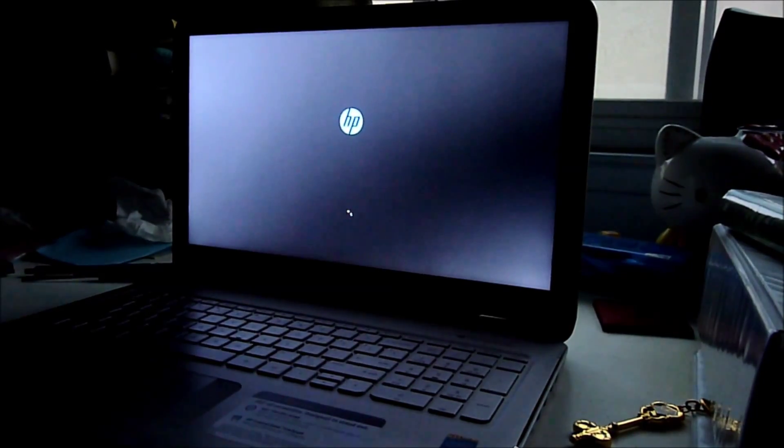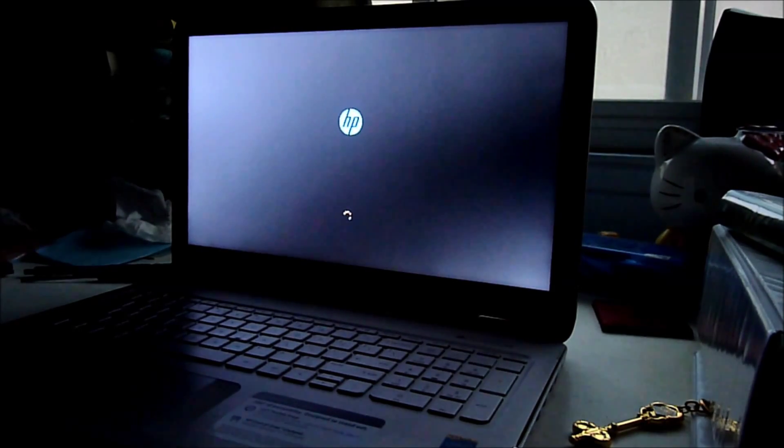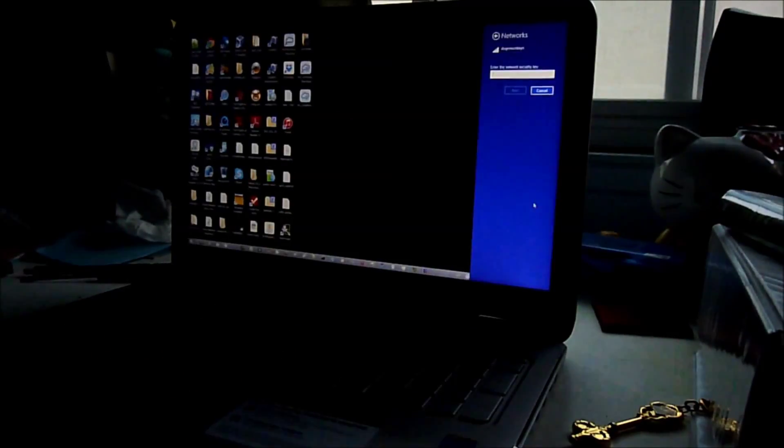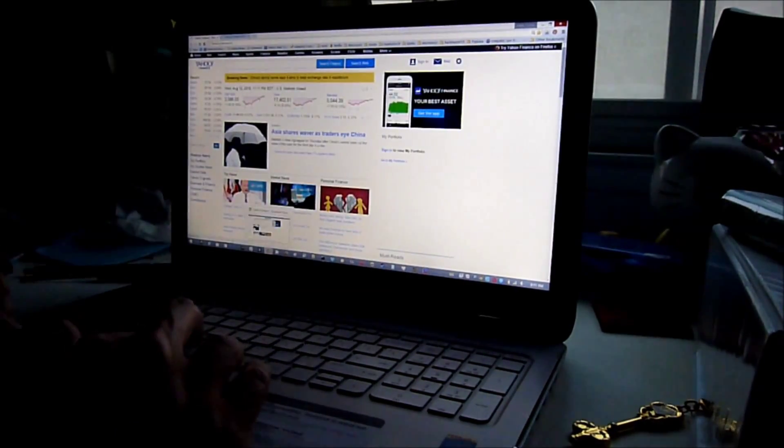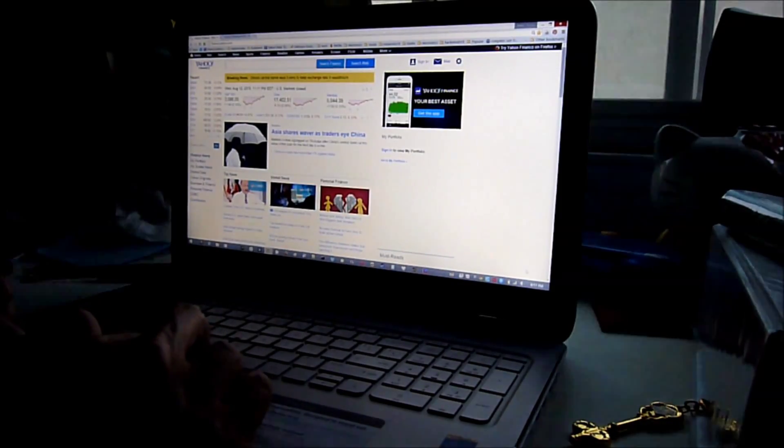We boot Windows to make sure that it can see the card. You can see the dual band detected. So nice — all right!